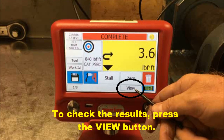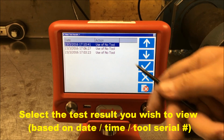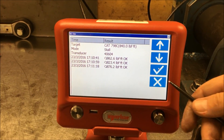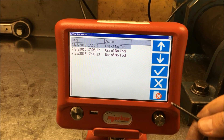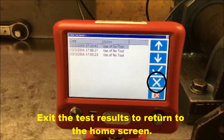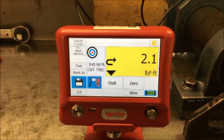To check the results that you have captured, simply click on the view button at the bottom of the screen. Select the last testing that was done by the date and time shown. There are your test results showing direction of rotation, results and whether the results were OK, low or high versus the acceptable variance that has been set. Return to the results screen and if necessary you can delete the results if they are not required. You can exit the results screen and return to the home menu to begin your next set of tests.